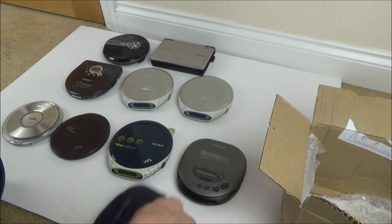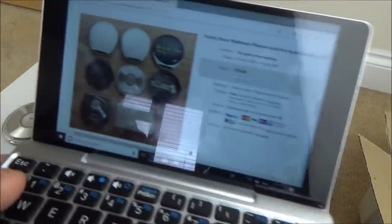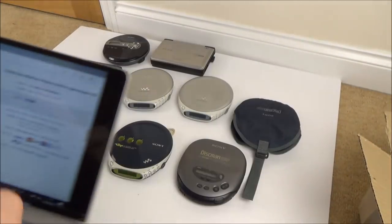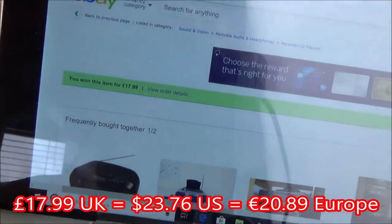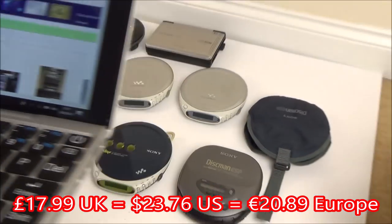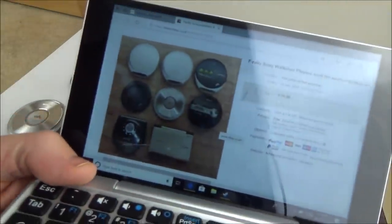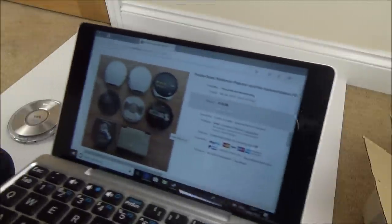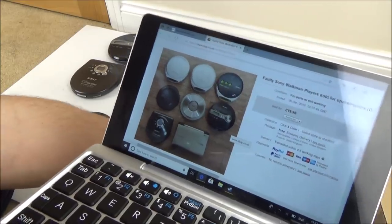So that's all of them. I got them for a really good price — it says £19.99 here but I actually paid £17.99. I don't know if it was an offer or a best offer. You can see them all there — there's eight listed but I actually got nine, so they sent me an extra one.